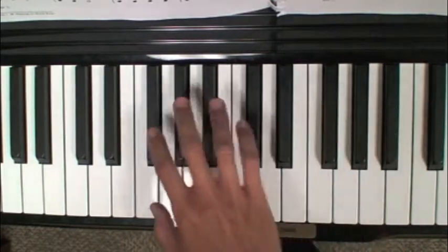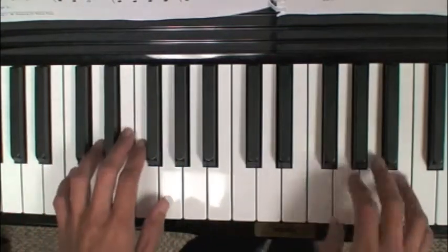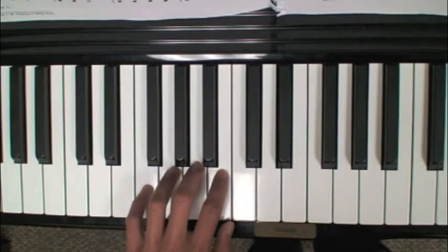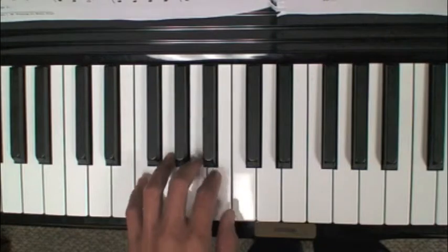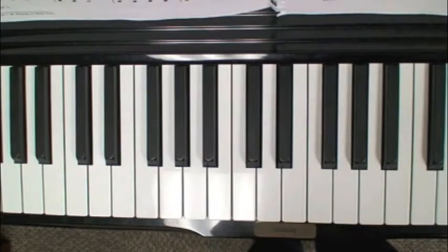The idea here is again to get comfortable moving certain distances between black keys and white keys. You could do another one with the left hand — I'm going to use a group of four white keys — and it could be something as simple as just playing each note one at a time, and then moving as quickly as you can up and down to the next group.